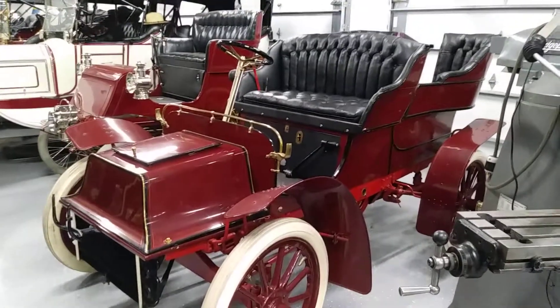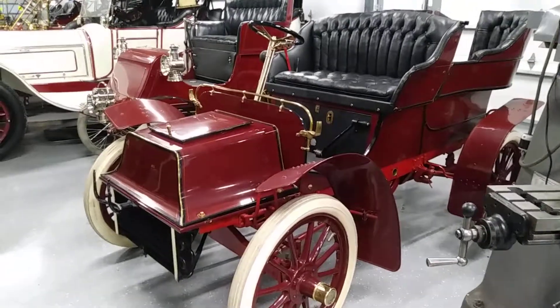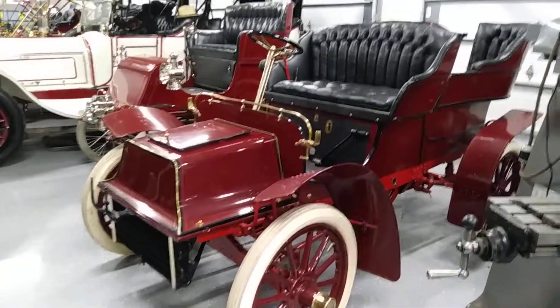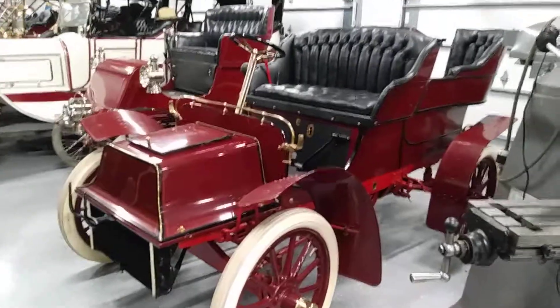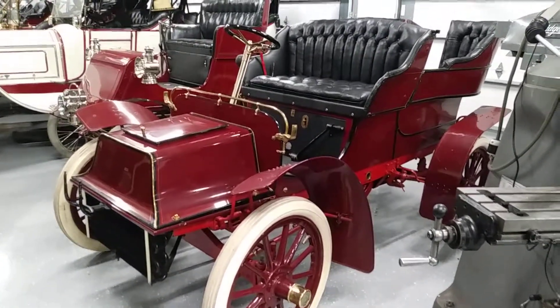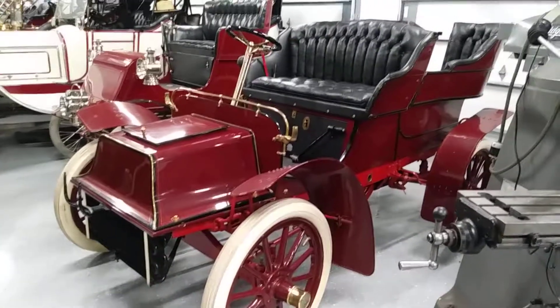Hey everybody, JJ from Deluxe Vehicle Detailing and Paint Correction in beautiful Clearwater, on location today. Here is our 1904 — not 1911 as I stated in the before shot — this is the after shot, just spent about three hours on this.